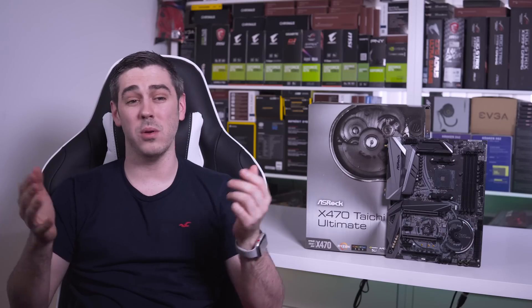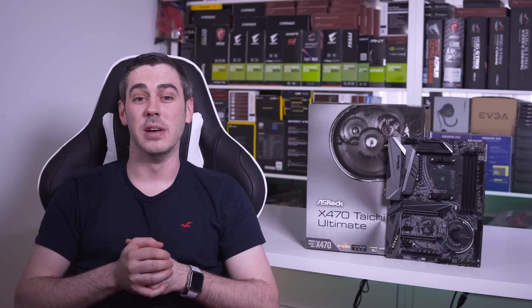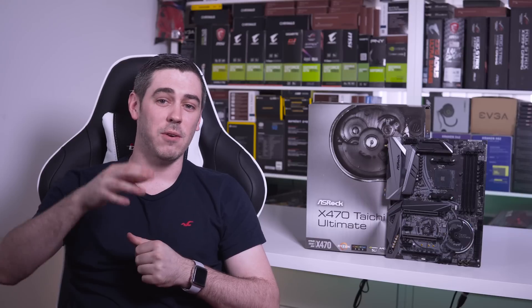That's all for today guys. Hopefully you enjoyed the video — and I've got to admit, out of all the boards I've been looking at, this is definitely one of my favorites. Hopefully you think so too. Until next time, I'll see you in the next video. See you later.